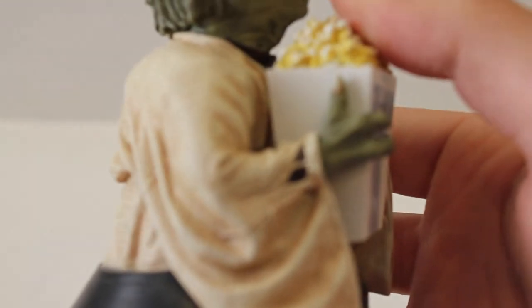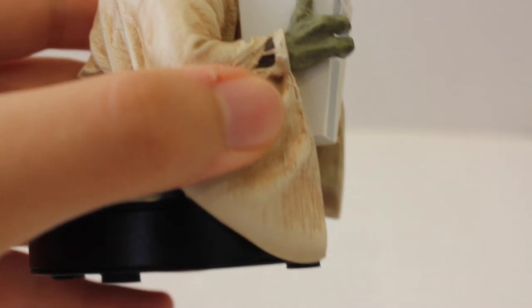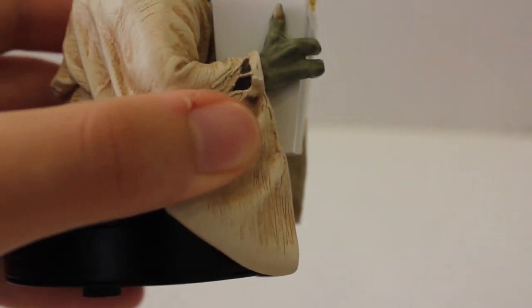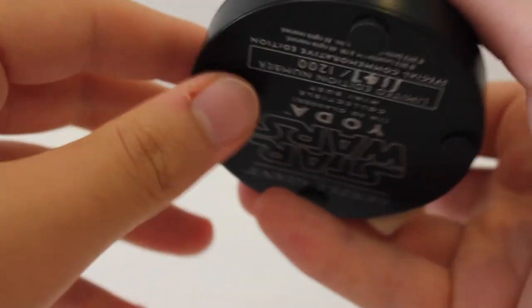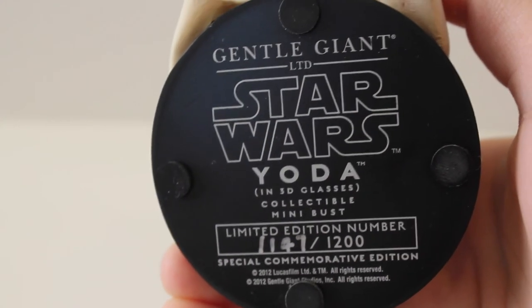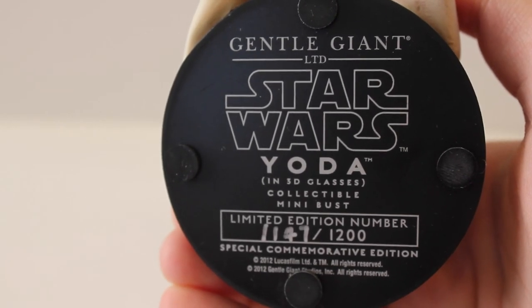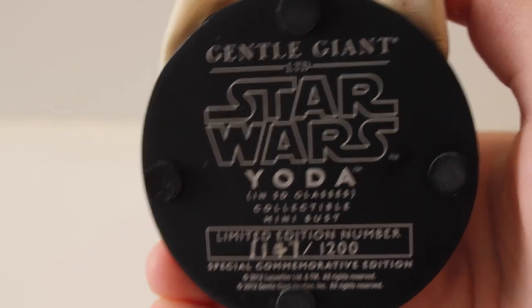Taking another closer look, you can see the torn garment, which is actually the same as well on the Empire Strikes Back version. They just did a really fantastic job. On the bottom it has the number — this was 1147 out of 1200 — and it also says Gentle Giant LTD, Star Wars, Yoda in 3D Glasses Collector Mini Bust, Special Commemorative Edition.